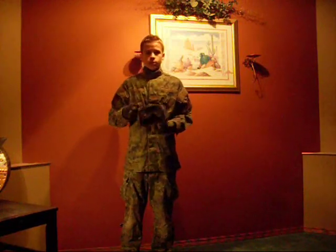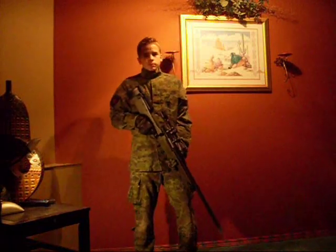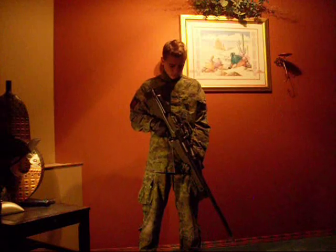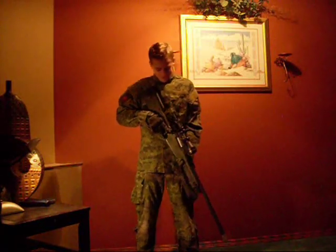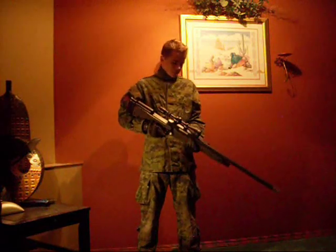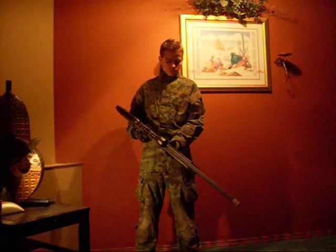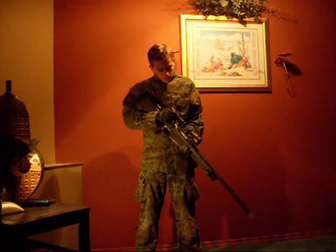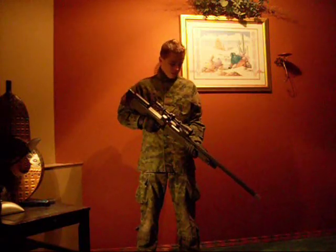Next we're going to talk about his guns. Obviously, the most important part of any airsoft loadout is the guns. The first one is the UTG MK96 Sniper Rifle. This is an amazing quality sniper rifle. Right out of the box it shoots 500 feet per second with all of its stock parts, so it doesn't need to be upgraded. It's very rugged — Coleman's had it for an entire season with no problems, as long as it's maintained carefully and regularly.